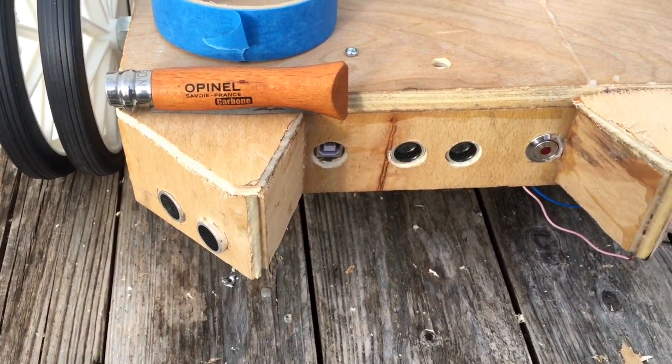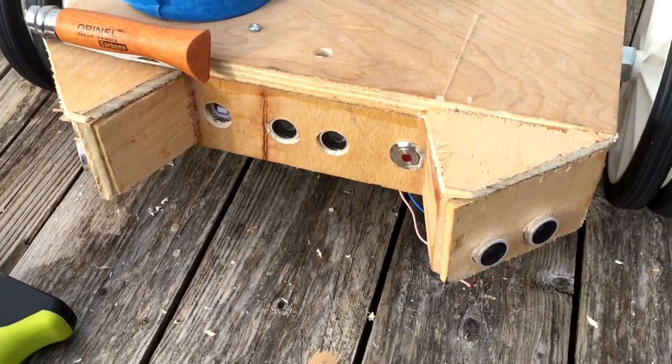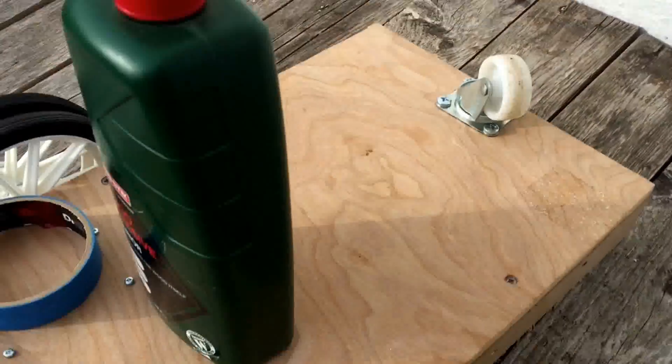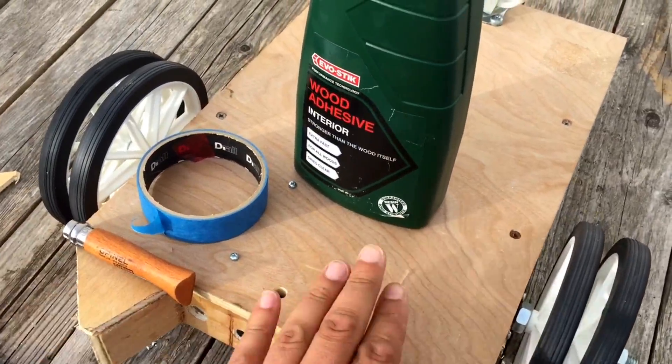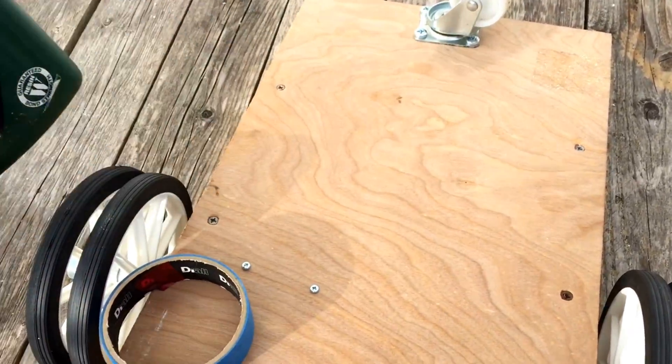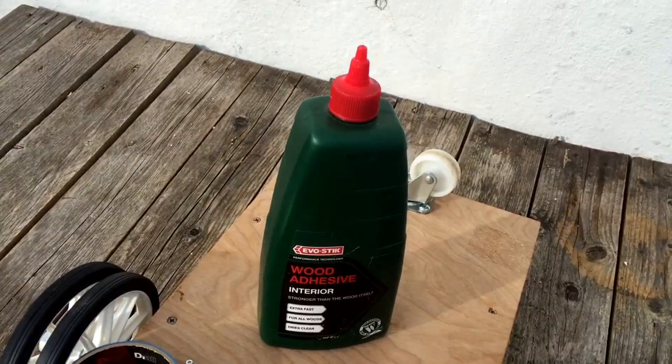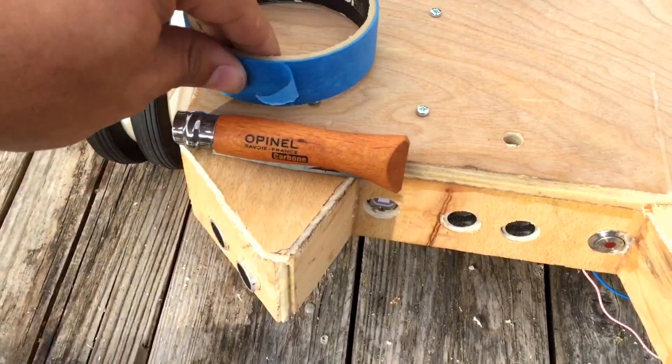We're working on getting the ultrasonic bat ears on here. The whole device is turned upside down at the moment, so you can see the caster wheel at the back there — bits and bobs — and no actual blades to speak of yet. I have a big lump of wood glue.